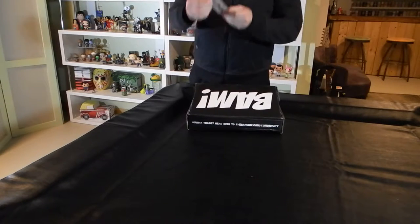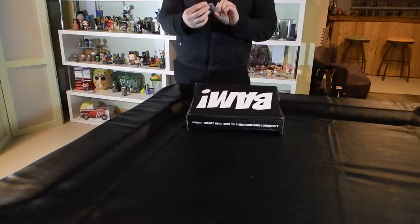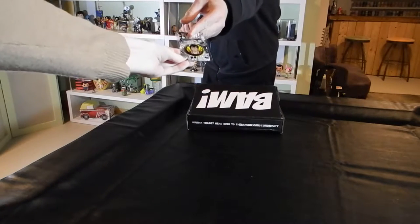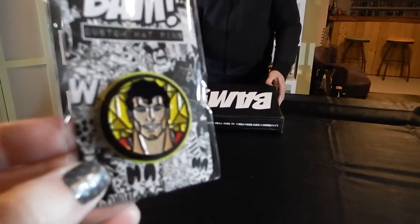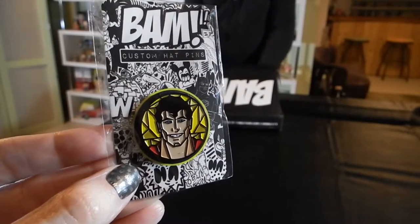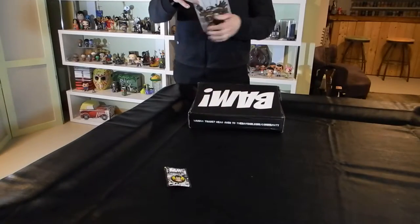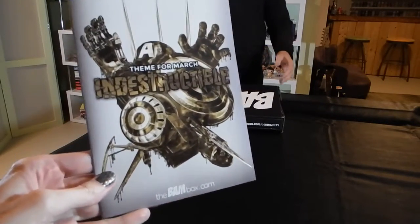The first thing I have is a BAM pin — a custom hat pin. At a glance this looks like Superman, almost like he's immortalized in a church stained glass window. But maybe we'll find out more about that as we go along. I'm going to pull the indestructible catalog here and see if we can get some more information.